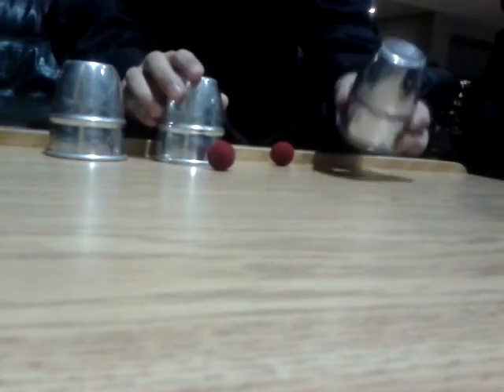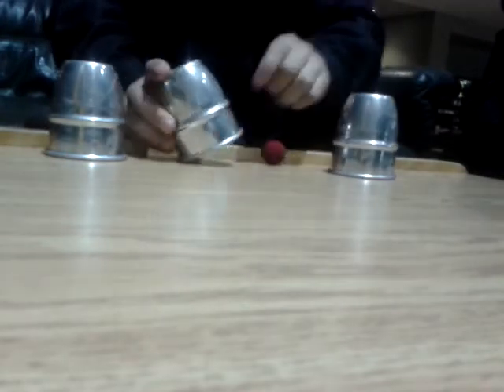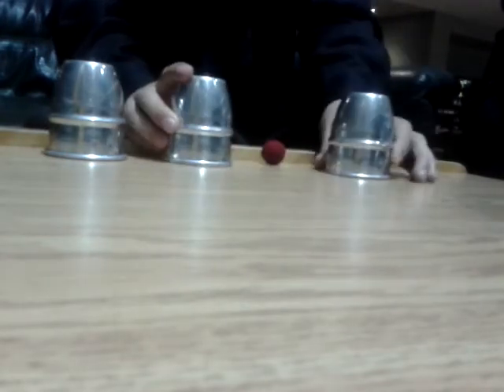Now we'll try something with these two. Take the first ball under the first cup — remember nothing under the second — snap, and it teleports from here to here. Now we try the second ball, nothing under the first cup, only the first ball under the second cup, snap, and it teleports from here to here.